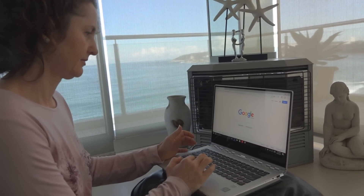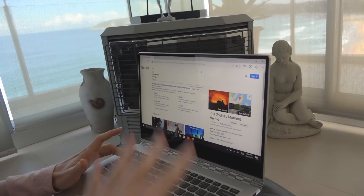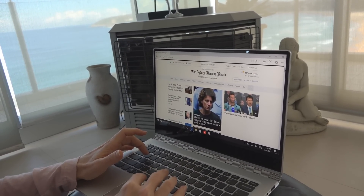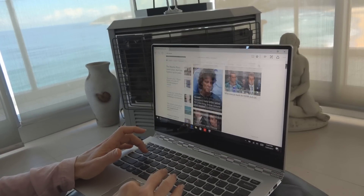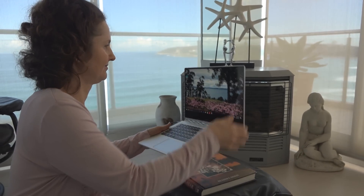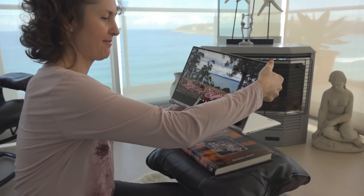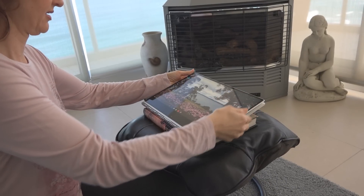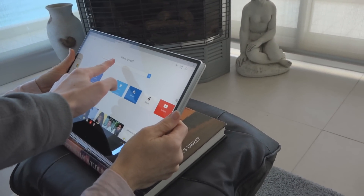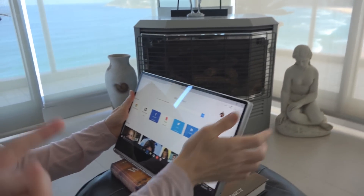Going to smh.com in laptop mode, then scrolling up and down using the sidebar. Now flipping the screen backwards so it's in line with the keyboard — all the way back. It says 'do you want to switch to tablet mode?' In tablet mode the keys don't respond when the screen is flipped all the way around — the keyboard is disabled as soon as it goes past 180 degrees.